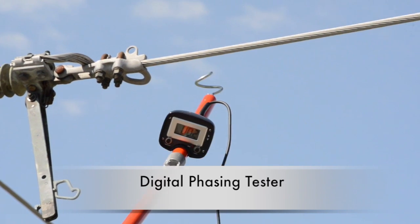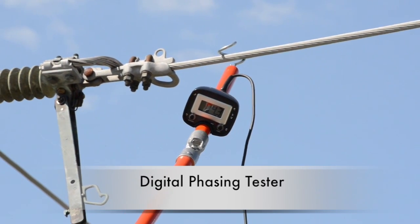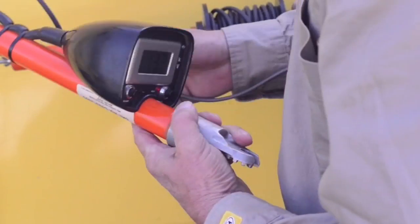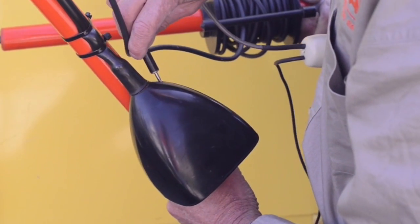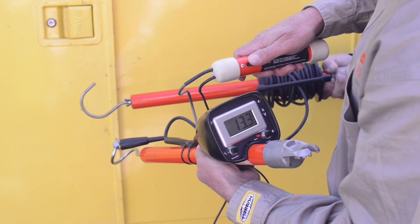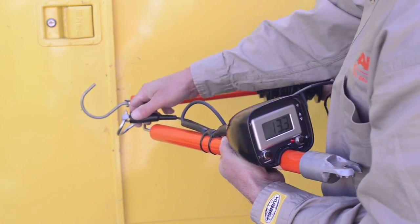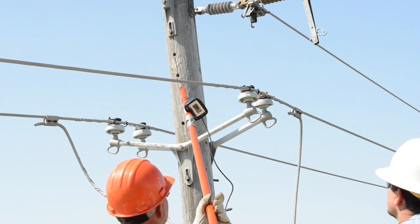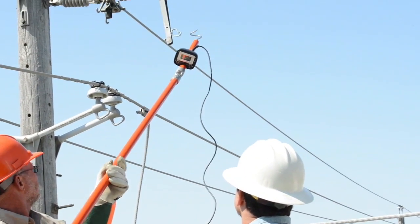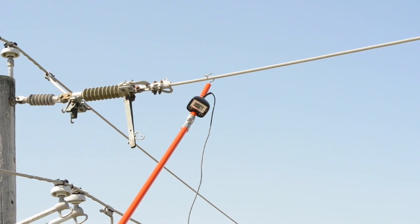For determining phase relationships, the Chance digital phasing tester works essentially the same as the analog phasing meter. To pre-check the digital phasing tester for operable condition, use the phasing meter tester specified in the instruction manual. Connect the alligator clip onto the hooks, then insert the probe into the back of the phasing tester housing. This pre-check must be performed before each use. Besides being able to determine phase relationships, the digital phasing tester can also check overhead voltage both phase to ground and phase to phase, displaying the actual potential present on the circuit.